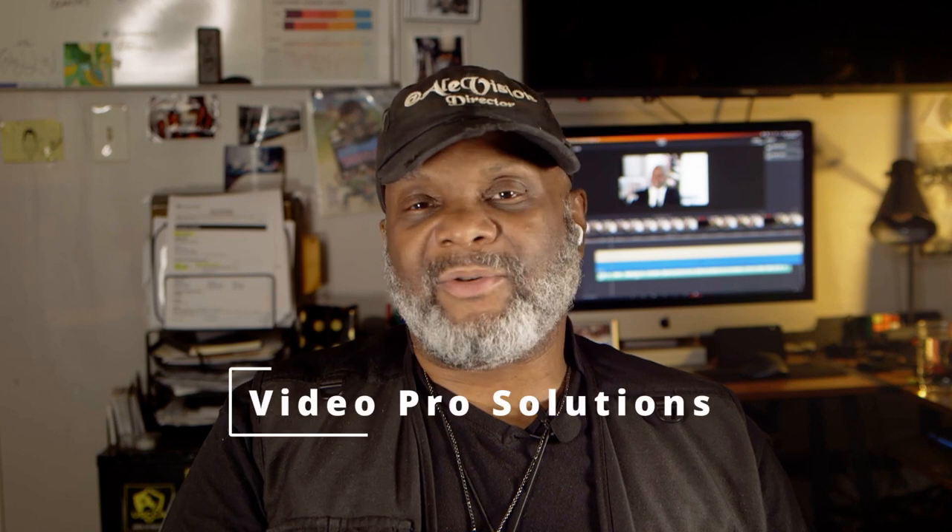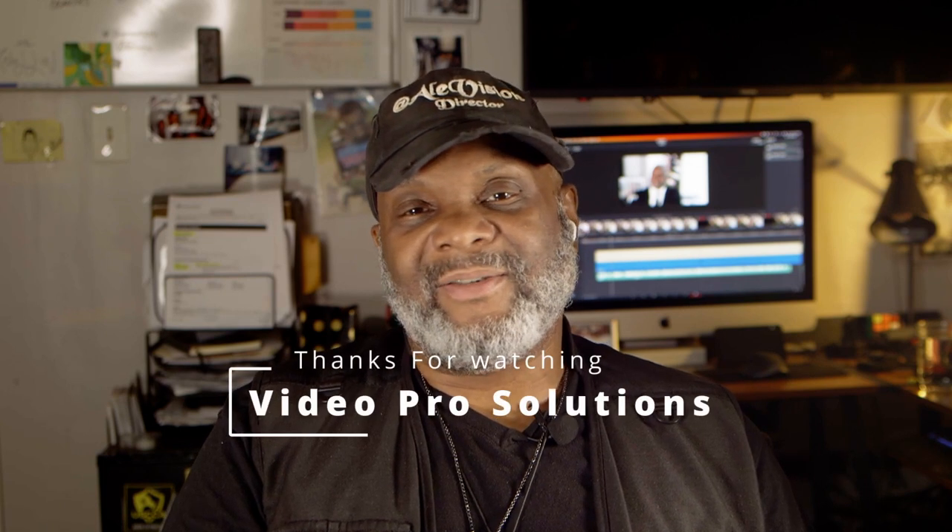Especially if you have a camera that doesn't have dual pixel autofocus, or you keep constantly losing focus left and right — that's a quick tip and it'll be on my channel Video Pro Solutions. So subscribe, let me know what y'all think, leave it in the comments. Quite a few tutorials on the way — remember, capture that moment. Peace.